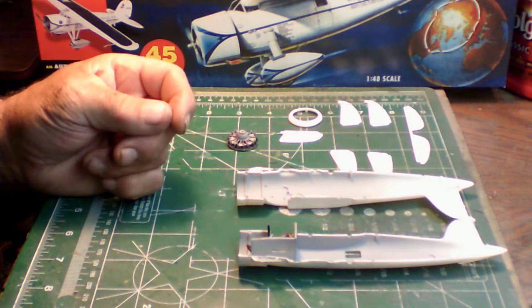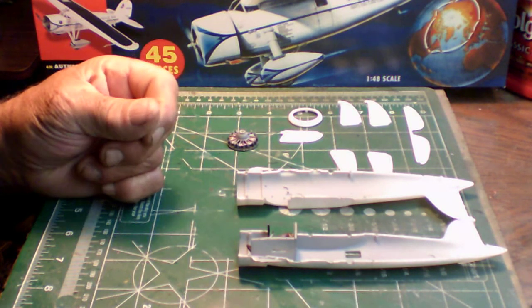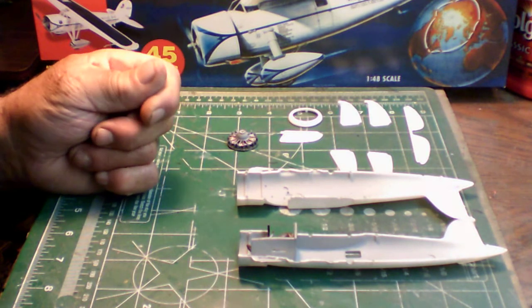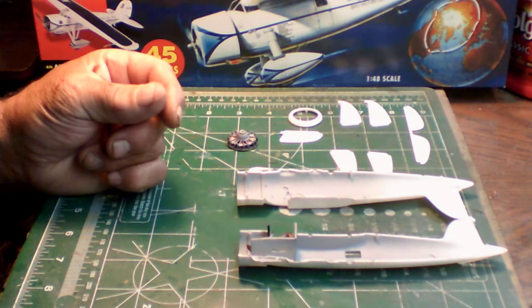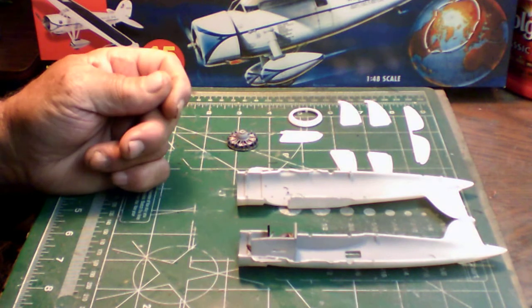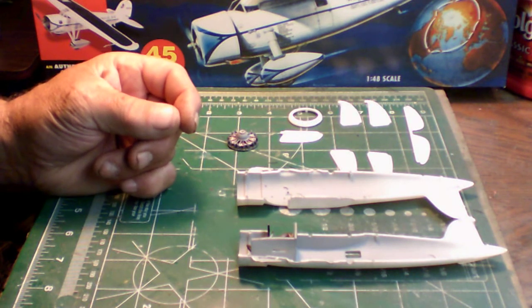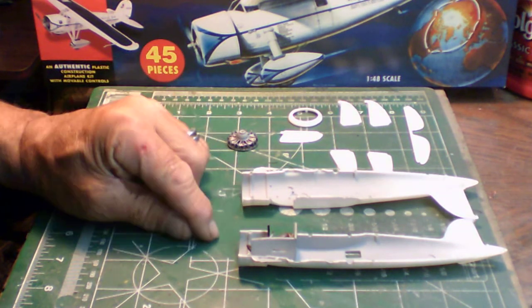Tomorrow I have a video of my Martin P6M Seamaster — a second entry for Rad Z76 and Chancellor's North Wells flying boat group build. That will be the final paint schedule, all sea blue with white on the bottom. Decals and window maskings will be done later as I finish up the build.